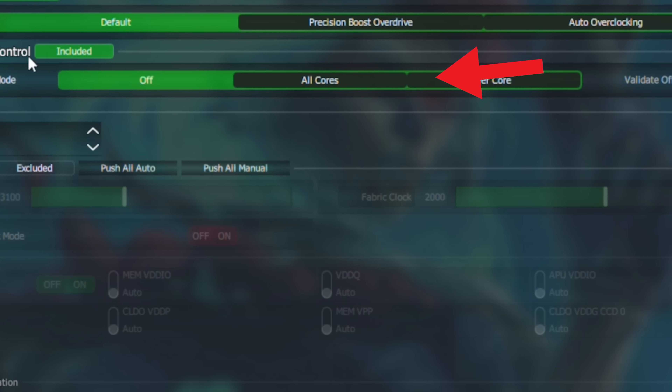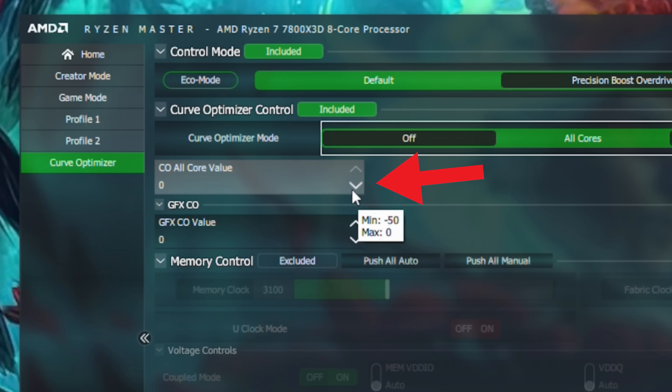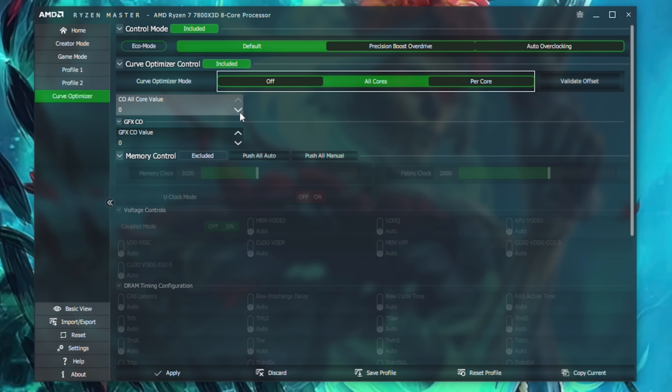Open up Ryzen Master and there should be the option Curve Optimizer. Here's where we can fast-track today's tuning by going to the all-core setting and pretty much going to the down arrow and setting it to minus 10 just to start off with. A lot of you in the comments were saying you couldn't even get close to minus 30, but we'll get to that shortly. There are some other tricks outside of just setting a blanket minus 10, minus 20, or minus 30.